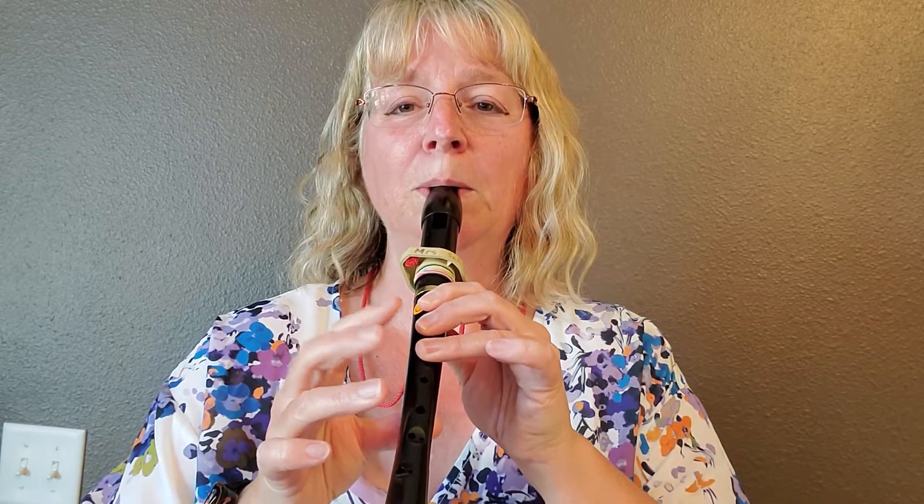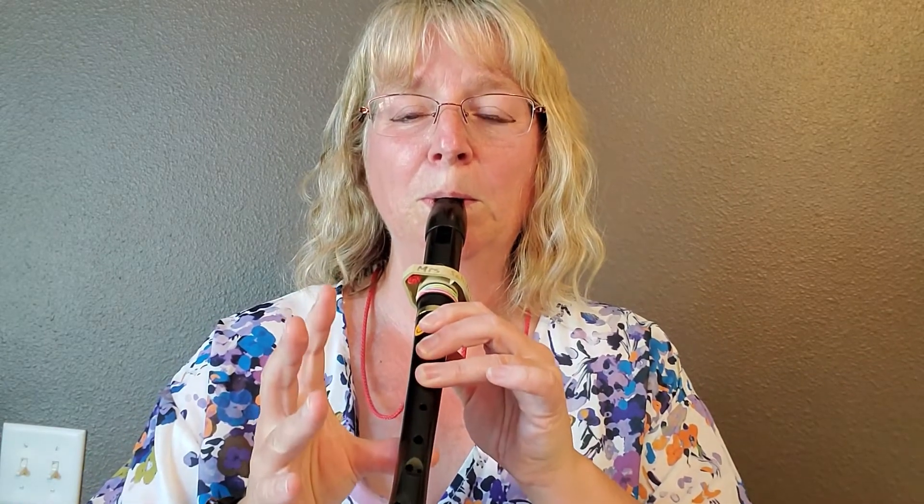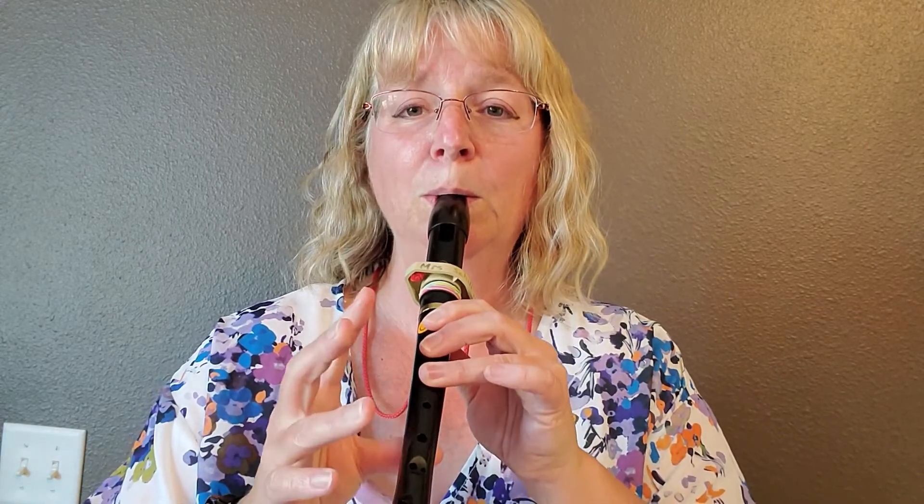So here we go, the first part. If you're not getting a really good low D sound on that, I do have another video where I talk about that low D and low C, so you can practice on those notes.